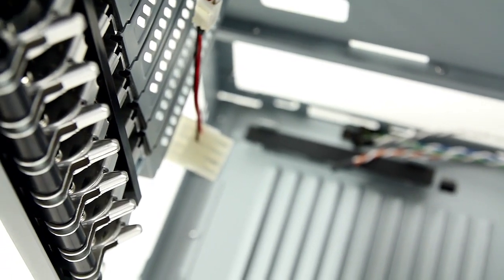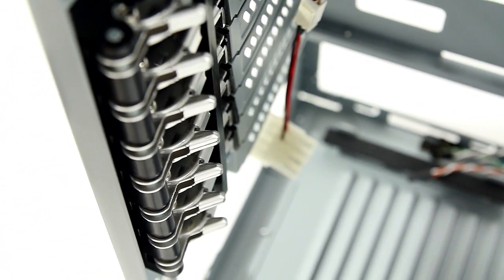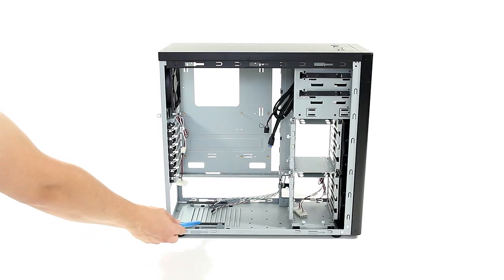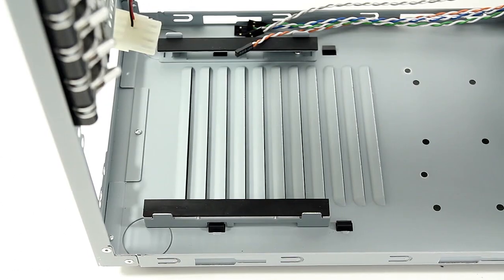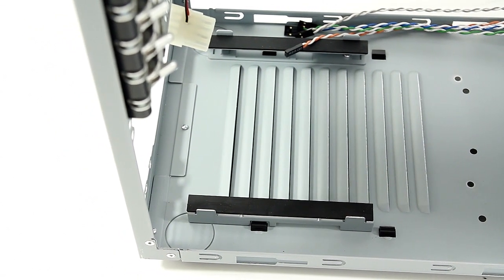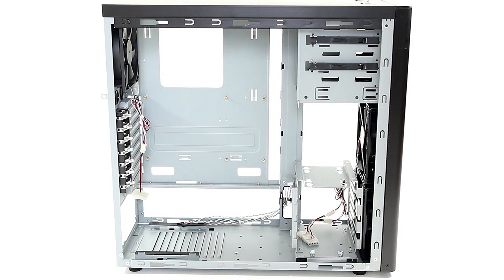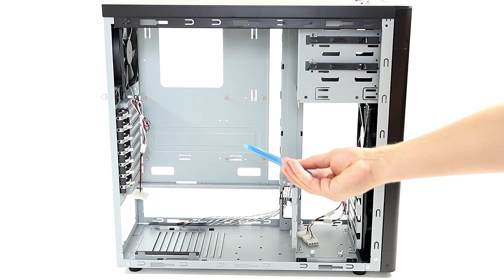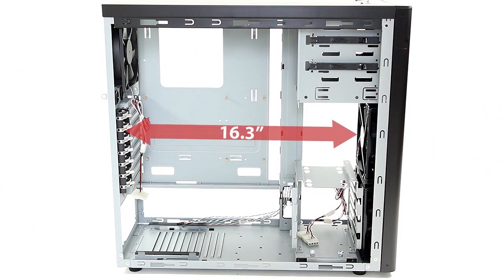Another staple of Lancool is the tool-less PCI card securing mechanism, which works excellent in practice and holds just as well as regular screws. The power supply is slightly raised and sits on two rubber strips to prevent any noise caused by vibration. In terms of GPU sizing, with the hard drive cage removed, cards up to 16.3 inches in length are compatible; otherwise only 11.2 inches is available for the maximum GPU size with the top cage installed.